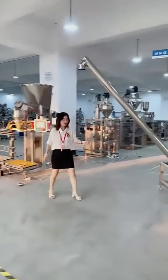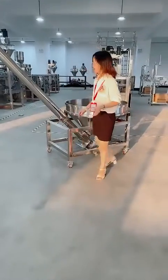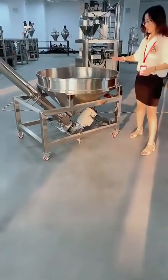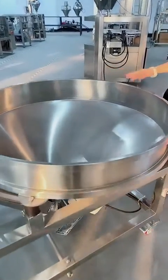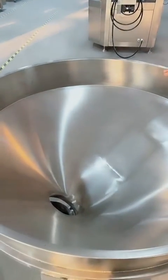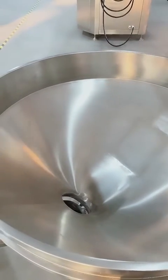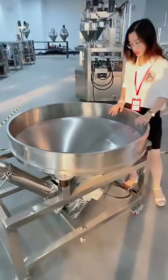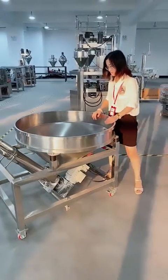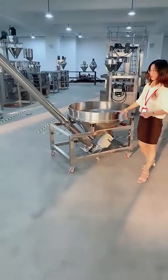For this auger conveyor, we can also add different optional parts. We can add a cover in case there is a lot of powder dust in your factory. We can also add a sieve or strainer here to prevent large pieces from getting into your powder, and that strainer is very easy to clean as well.